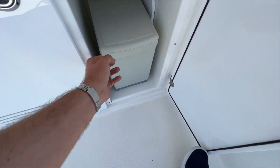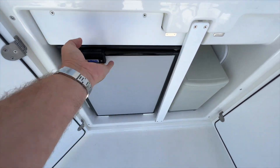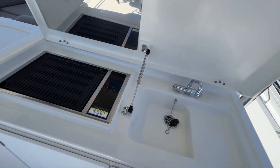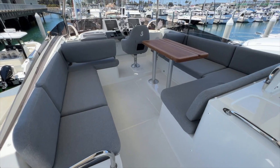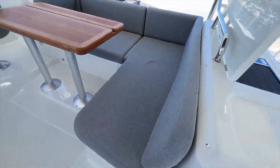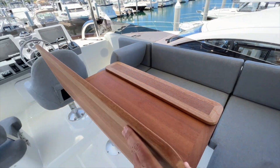And then a refrigerator next to it. A few speakers up here — the Fusion stereo is on right now. Really nice acrylic exterior cushions with the folding teak table top.